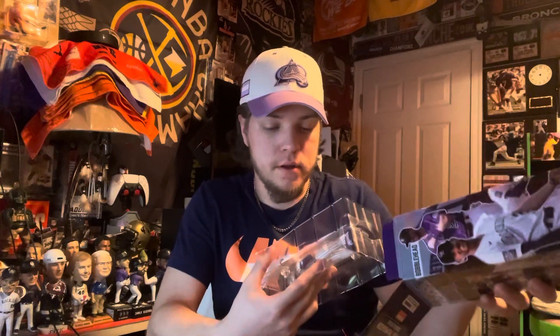Anyway, let's take it out. Hopefully it's not broken — I have such bad luck ordering bobbleheads, they always show up broken. This one looks fine though.